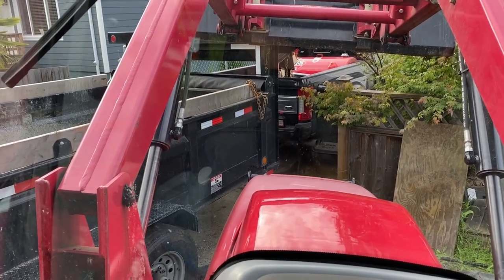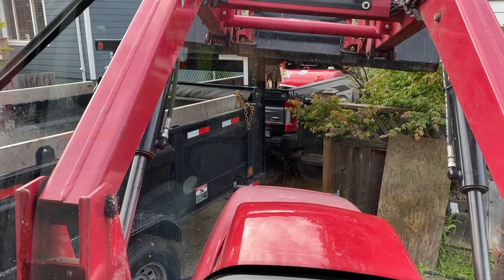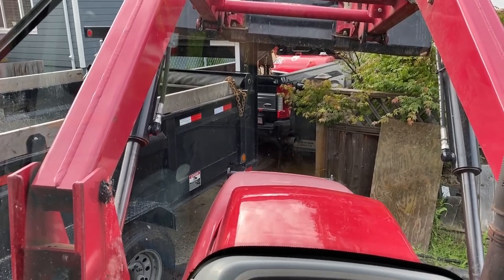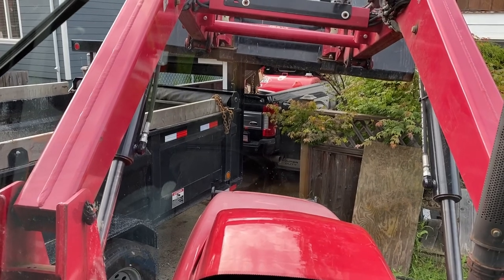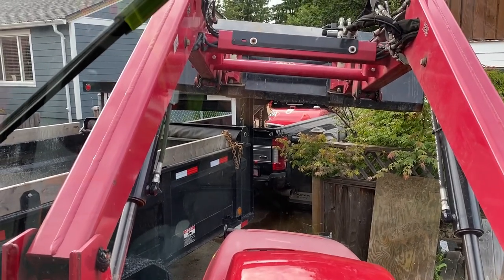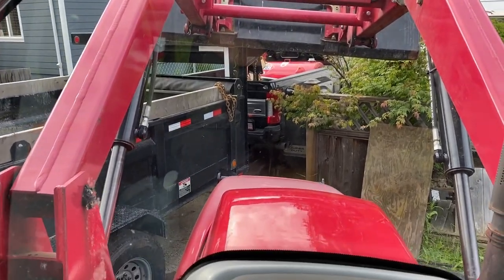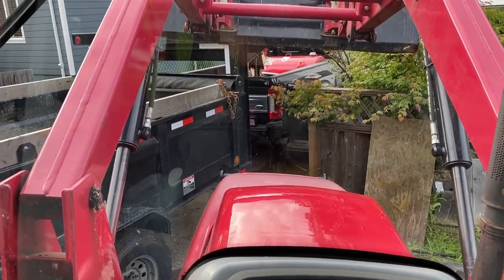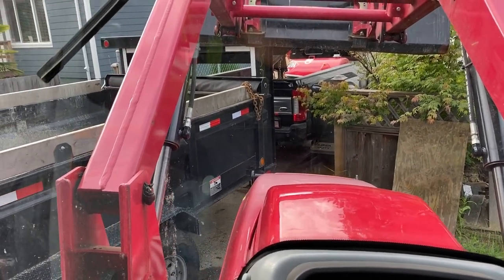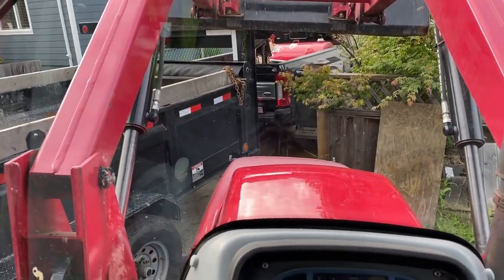In order to get that ram out, you've got to lift the box up. What you do is run a chain through the D-rings inside the box and use something suitable to lift the box up. I just use my big tractor here, hoist it up into the air, drop the old cylinder out, fix the mounting brackets on the base plate, and put it back in.